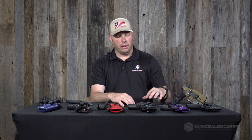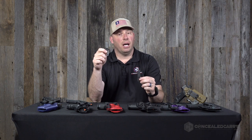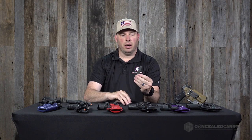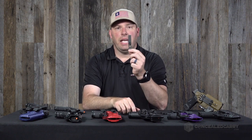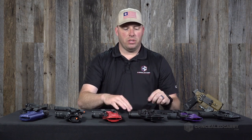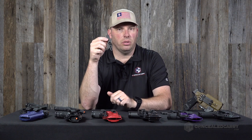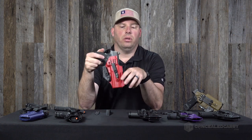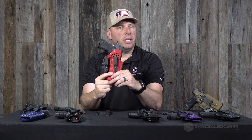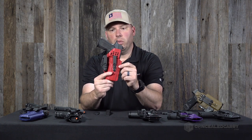Let's talk about the DCC clips — there are actually two varieties. These are the 1.5-inch size. The Mod 4 Universal has two distinctive slots and gives you excellent ride height adjustments. The other option is the DCC Mod 4 Shorty, which has a little bit of angle or cant adjustment available. The Universal Mod 4 is probably what you want for individual clip use since you can adjust ride height more easily. If you're carrying in a traditional IWB position like 3 or 4 o'clock and want to cant the clips, the Shorties are what you'll want.